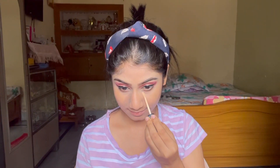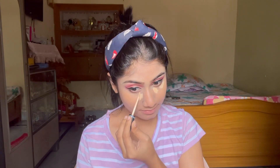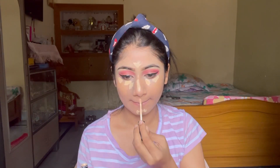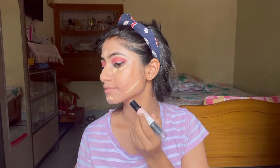Next I am applying concealer — a little under the eyes to highlight the face. I will also apply contour so that I can blend both products together.